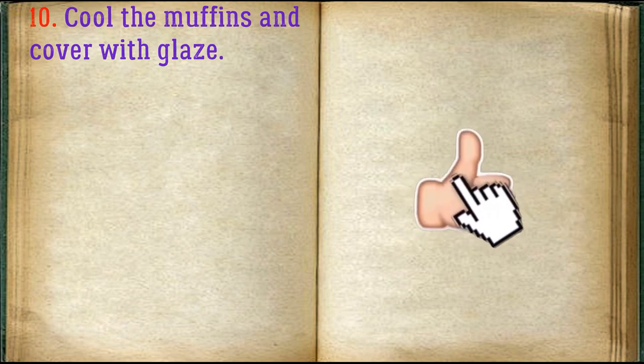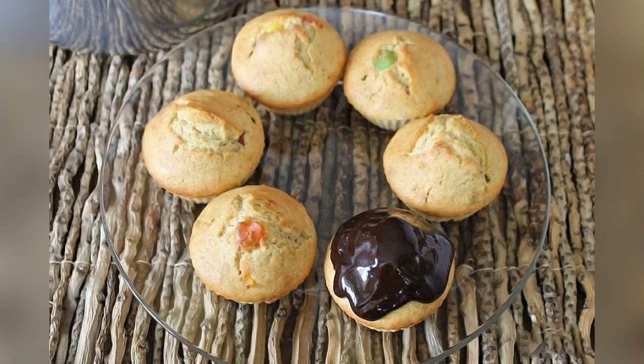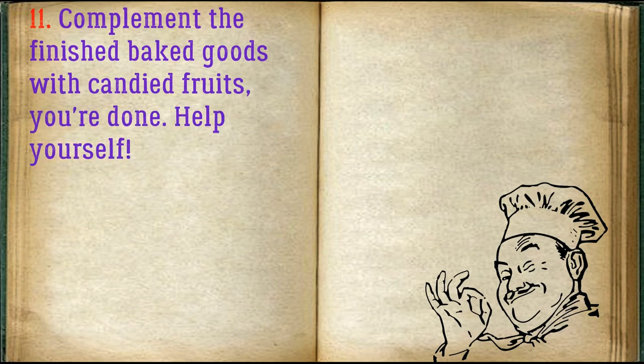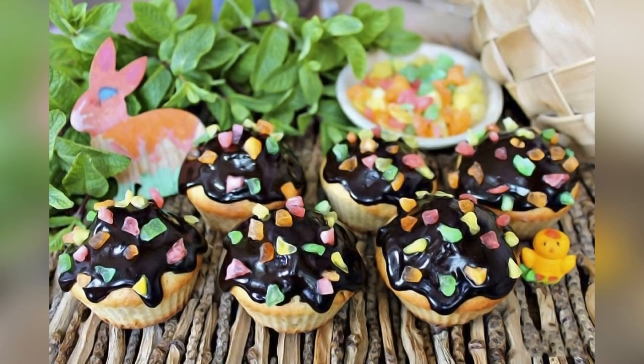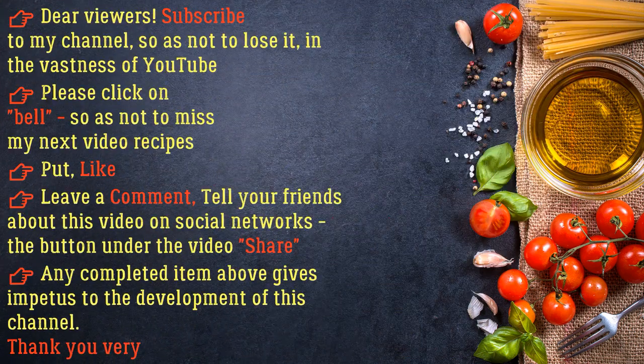Cool the muffins and cover with glaze. Make sure your eggs are room temperature. Bon appétit!